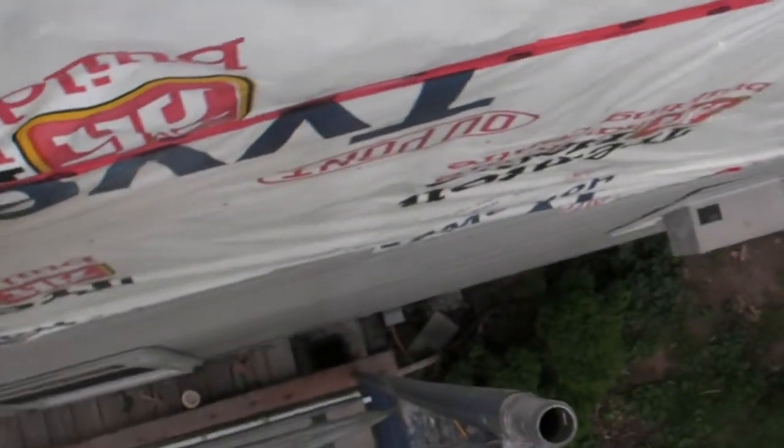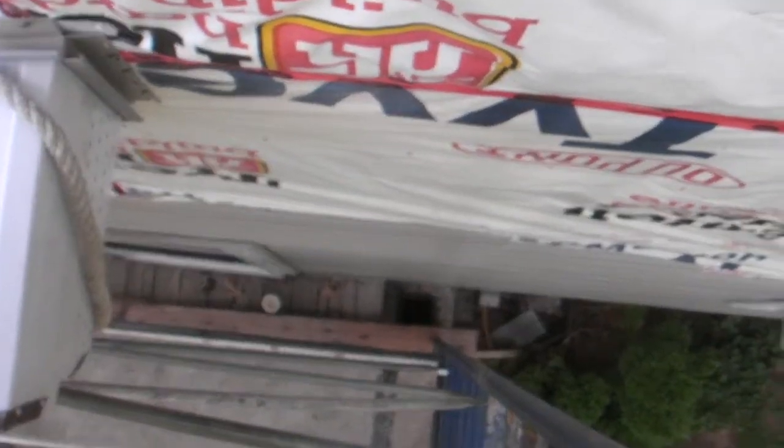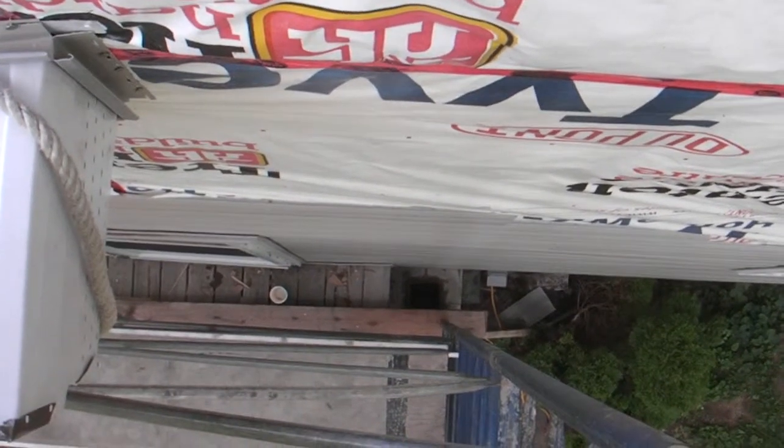Looking up at the unfinished soffit area and looking down on the east end of the house, you can see way down there is the chimney, which we had to remove and which will soon be rebuilt.